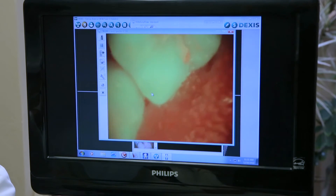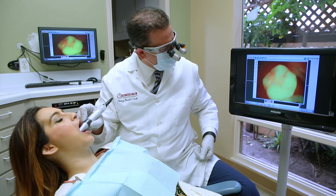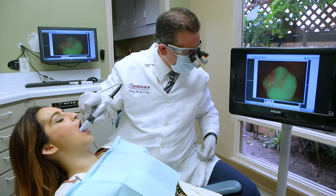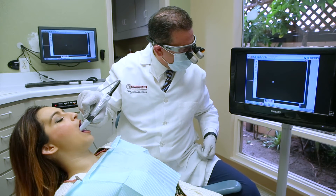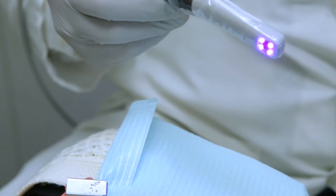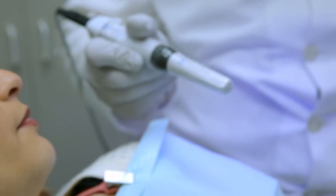Once the patient sees the image on the screen, they understand the treatment that is needed, rather than us having to sit there and explain all the treatment as we used to in the past. This camera is so easy and quick to use that our hygienist can use it to take pictures on the patient if she sees any discoloration or any area where she thinks there is decay.